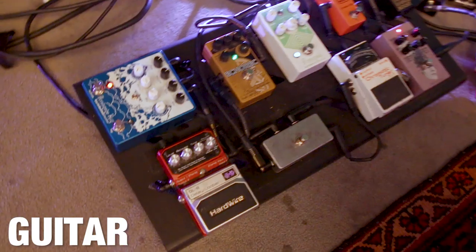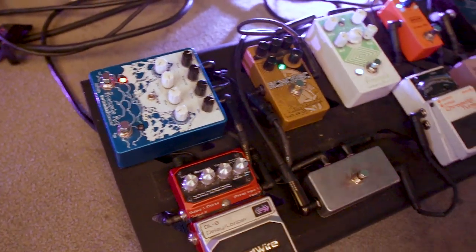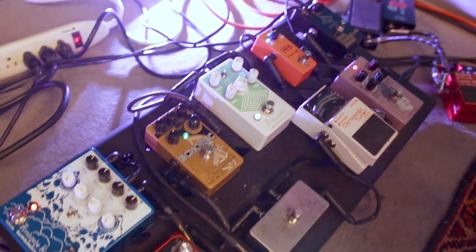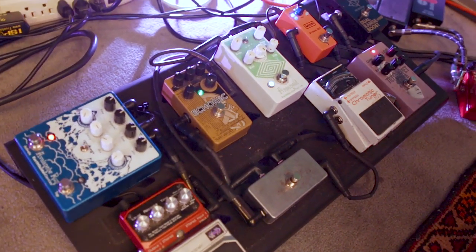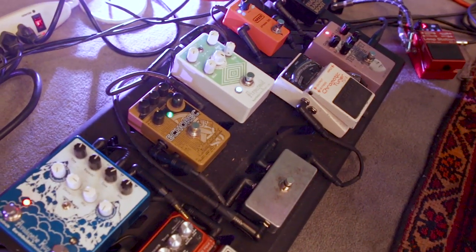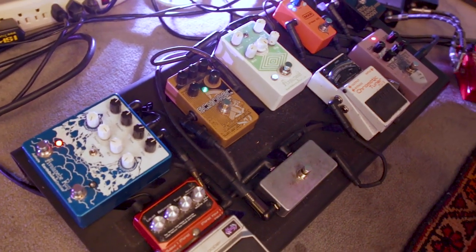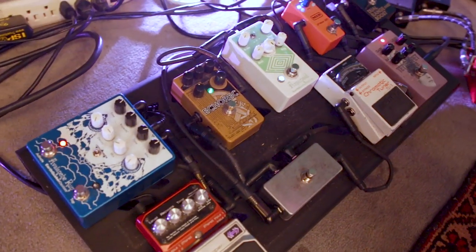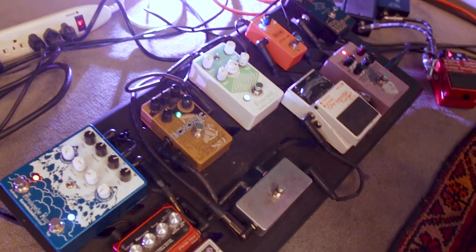So here we have my pedal board. Pretty simple. I try to streamline as much as possible before hitting the road. On the record, I end up using various pedals, Steve as well. But I really try to condense it and make it something that's easy to travel with while achieving the same sounds and staying true to the sound of the record. As you get older, maybe you don't want to drag everything you own onto a pedal board and take it around with you.